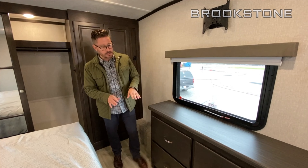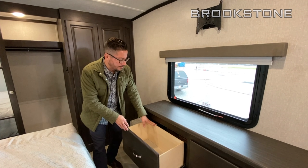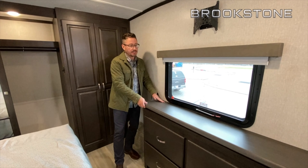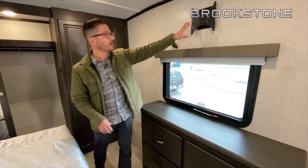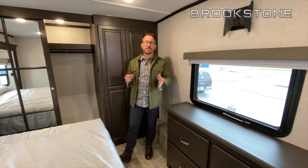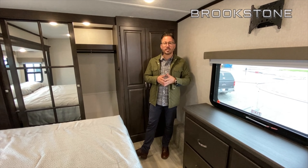The four-door dresser has extra deep drawers with 100-pound ball bearing drawer guides and plywood construction — very durable. There's built-in hidden storage this year, a nice place for your valuables, and a sizeable exit window. TV prep comes standard, and a second AC in the bedroom is a standard feature in all Brookstones as well.